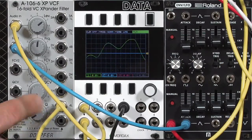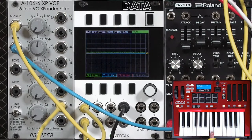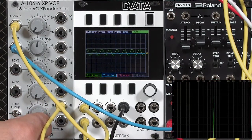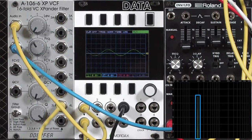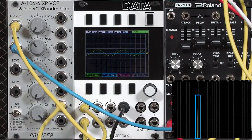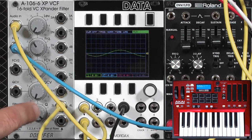It does have resonance that can go into feedback. I'll turn my level all the way down — it's silent right now — but I can put this into a nice sine wave oscillation. As you can see from the Spectre display, the four-pole low-pass output, which is what I'm using for this movie, is a very pure sine wave with just one harmonic present.